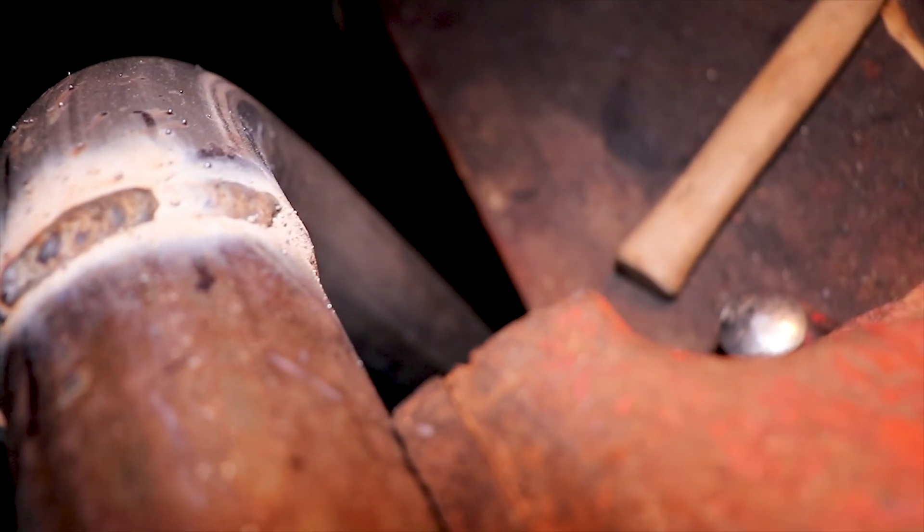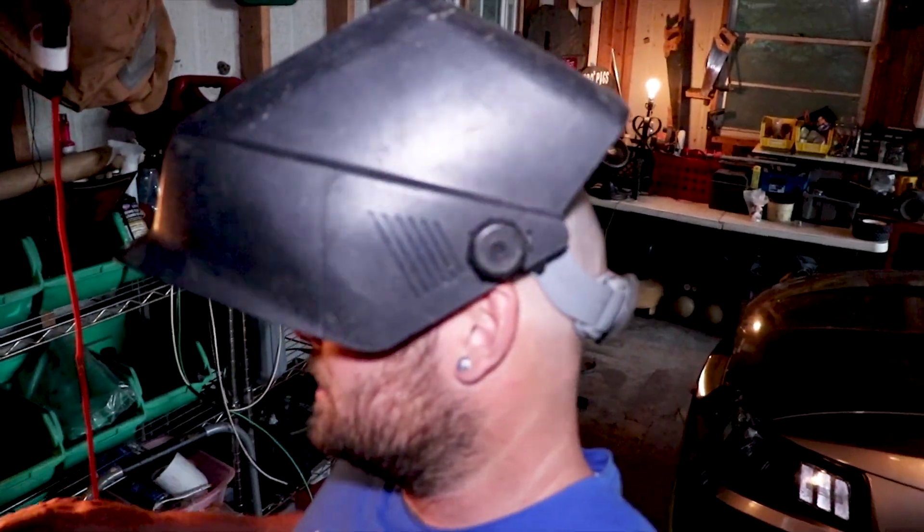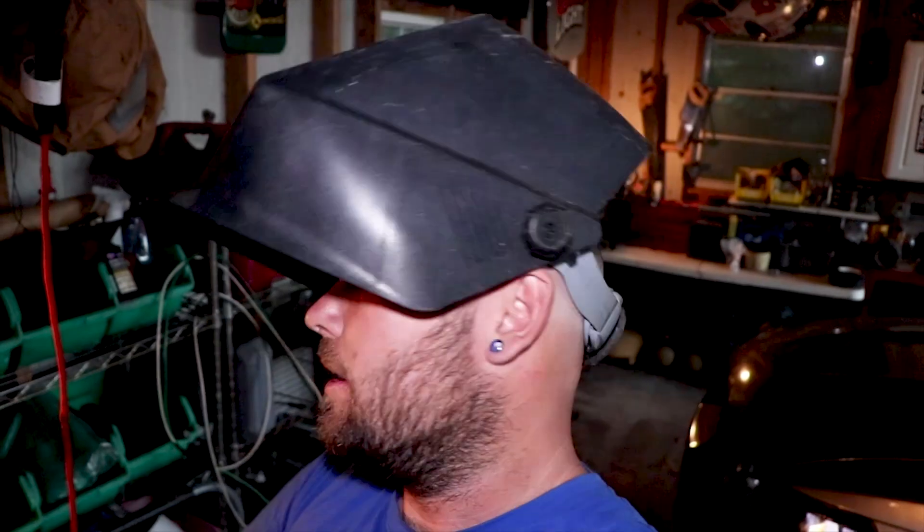The weld around it actually looks pretty good. I'm pretty happy with that so I'm going to go ahead and keep welding. I'm going to get this piece done and then after that I got to connect the X-pipe side together, and then the hot side will be done. I also have an exhaust leak on my headers I'm going to have to fix — I'm pretty sure a bolt just came loose.